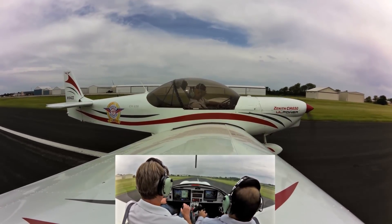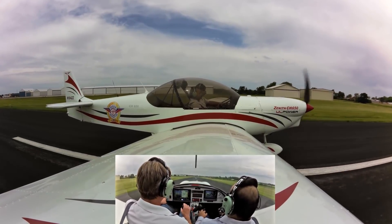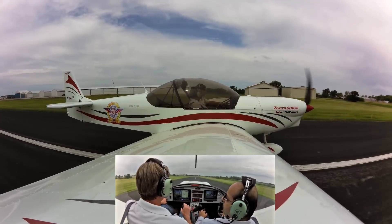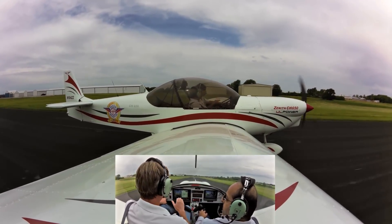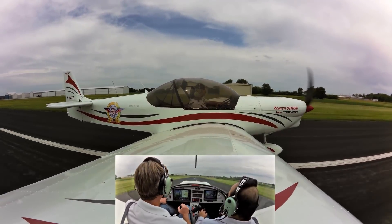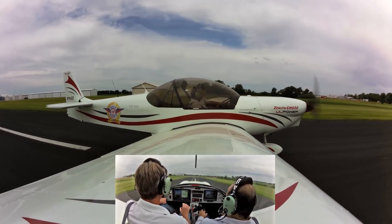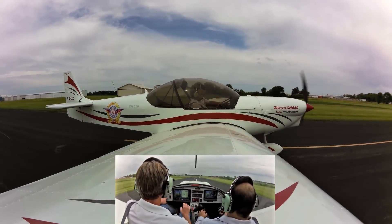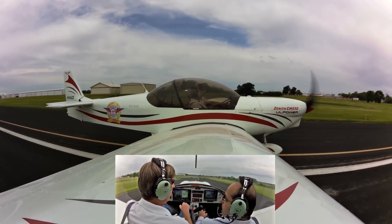Do you publish a cruise speed for this? Yeah, we should be cruising about 130. If it's smooth, I can bring it up to about 2,800 RPM, which is continuous RPM. With any engine, you should be cruising between 120 and 135 with this aircraft.